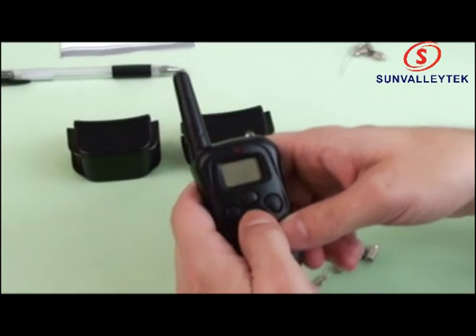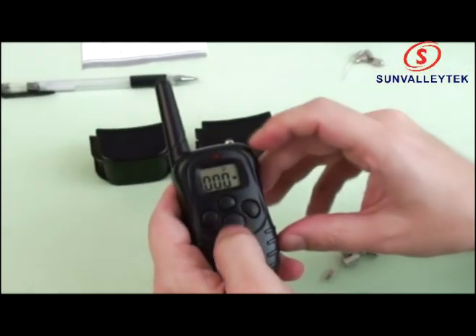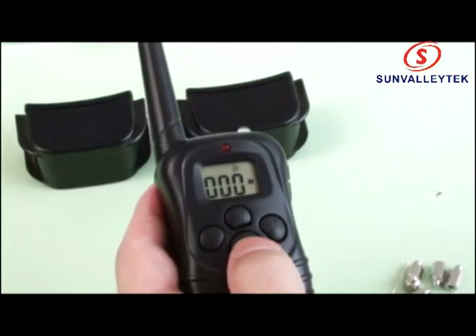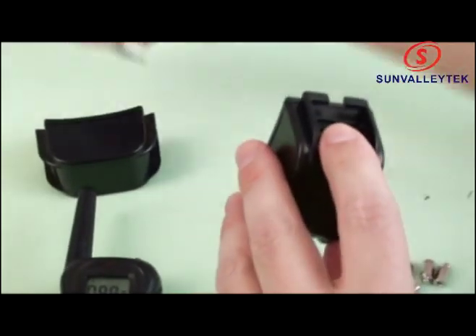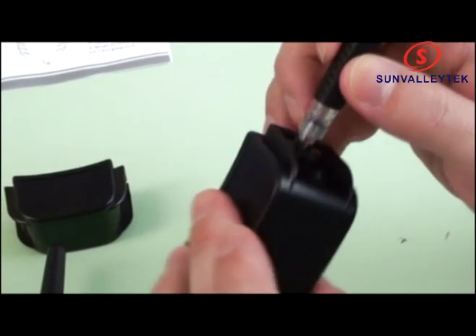I'm going to turn it on — there we go, it's on. You can see the modes we have: light, shock, and vibration. I'm keeping it on shock mode now. You can see this one is on, but if it wasn't on we could use this on button — it's also a reset button to turn it on.